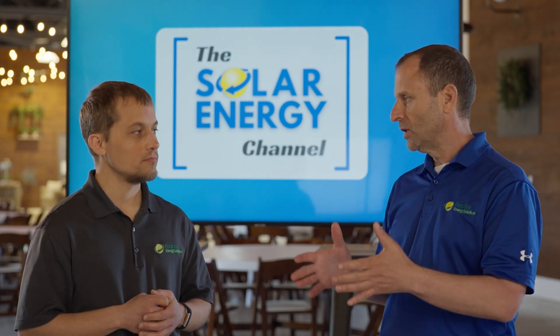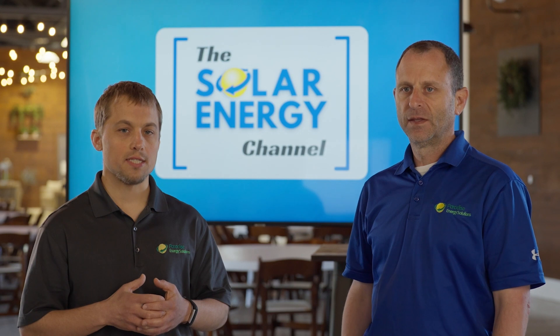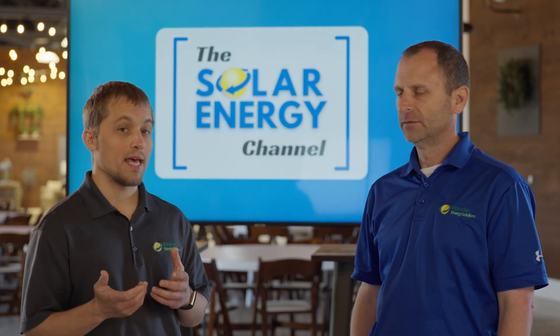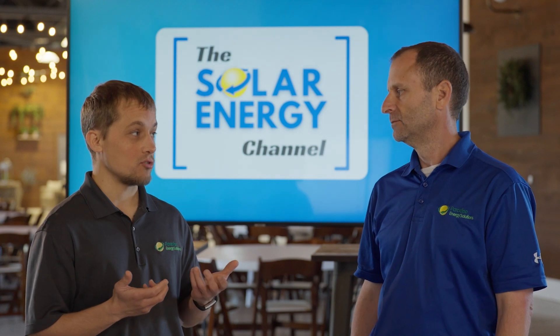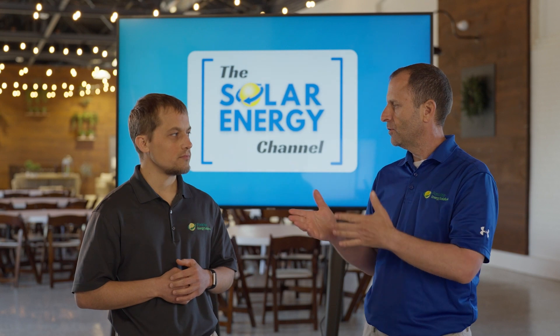So Larry, what does a solution like a Lumen panel cost? A typical Lumen panel installation is going to be around three thousand to thirty-five hundred dollars, but it gives you a lot of flexibility for controlling loads and doing that remotely.